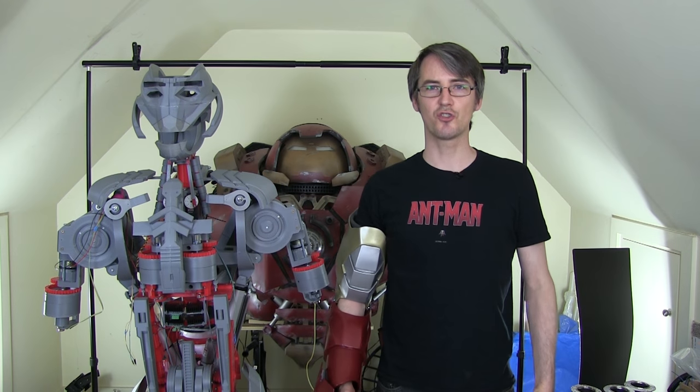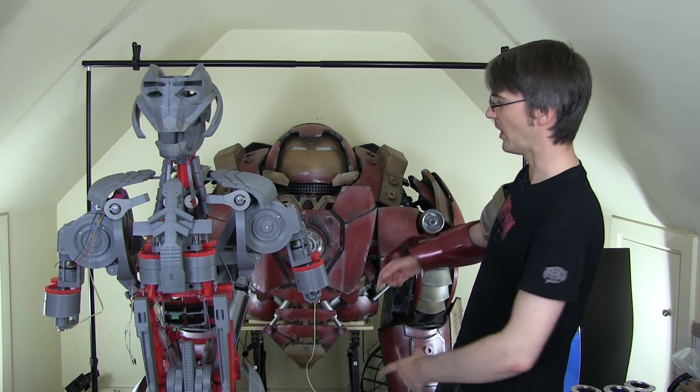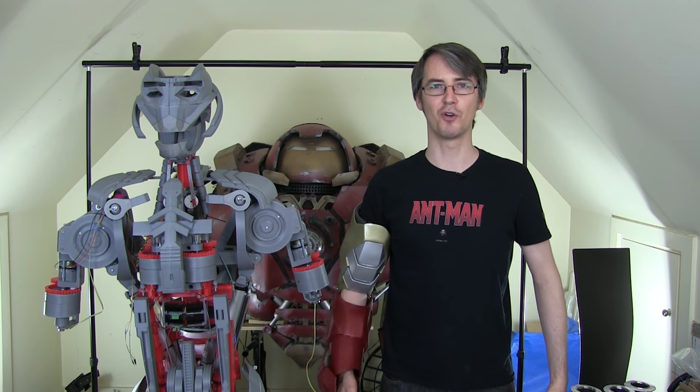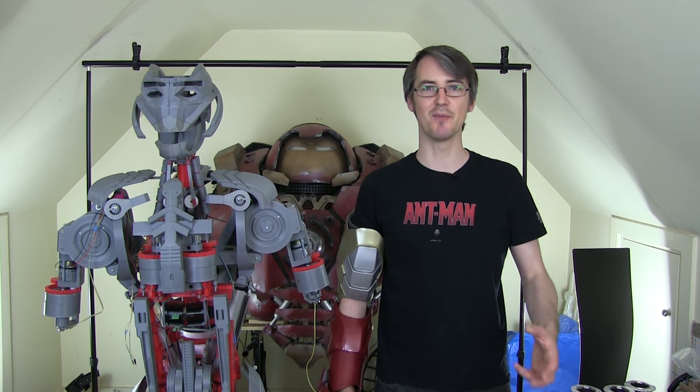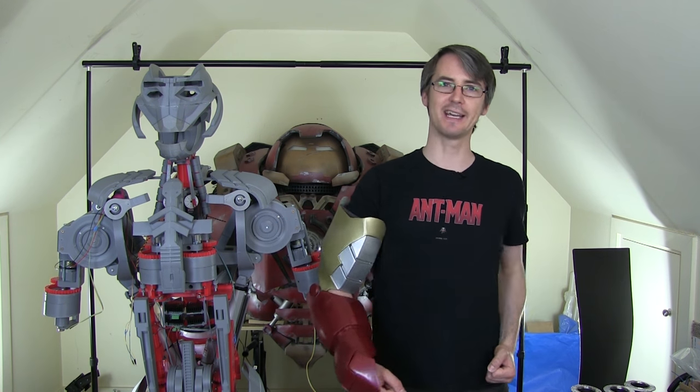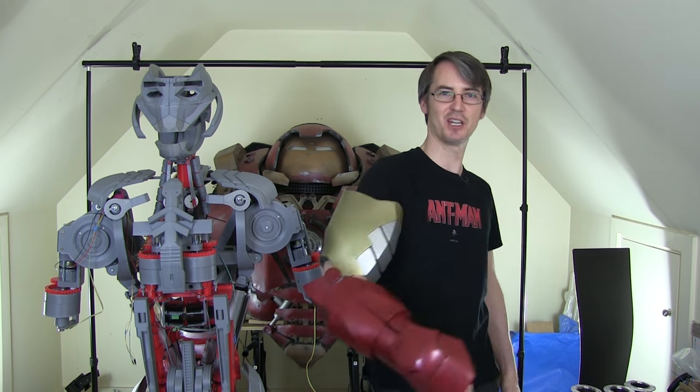At the end of the last construction part of Hulkbuster, which is behind me, I put up a poll and asked people to vote on what project they'd like to see next, as well as my other main projects, one of which is Ultron. And you voted for a real working exosuit power arm that's going to make me really strong.